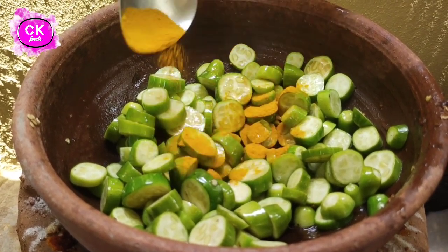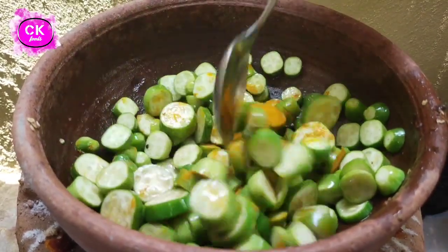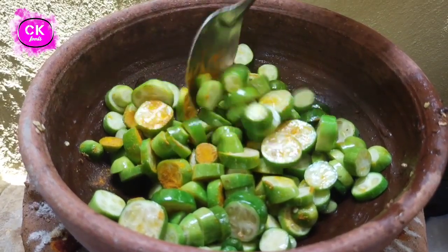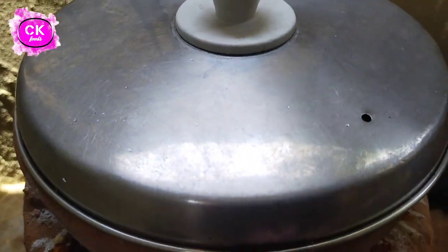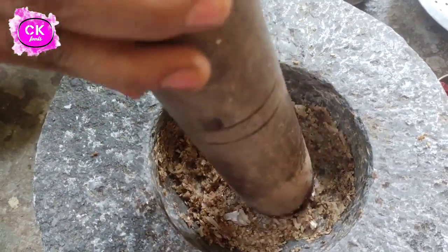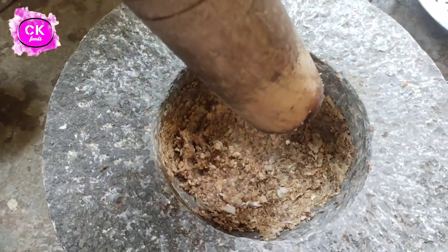We will cook our pasta. After we cut the pasta, we will cook the pasta.